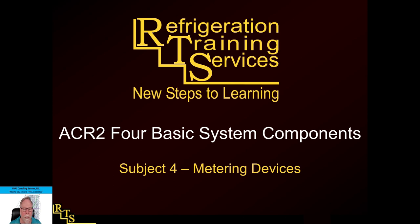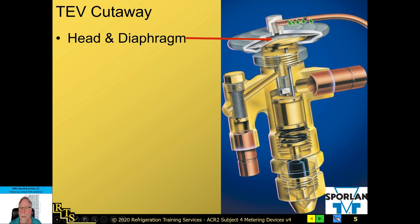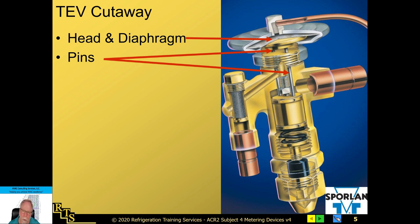Part of this presentation is about metering devices, and specifically expansion valves — TEVs or TXVs, same thing. Here we have a cutaway of one. The top half is the head and the diaphragm, along with the sensing bulb that connects to the top — commonly called the power head. Internally there are pins connected to the power head that push down on the diaphragm spring, starting to push it open, opening the needle and orifice and feeding refrigerant through the valve.